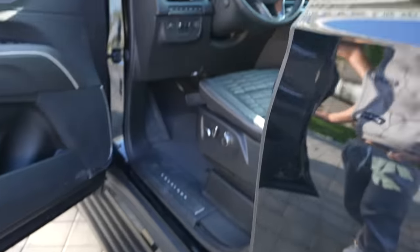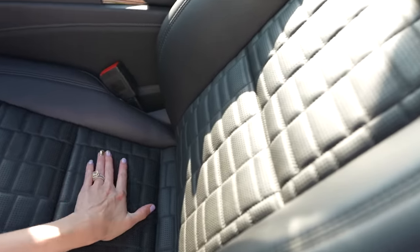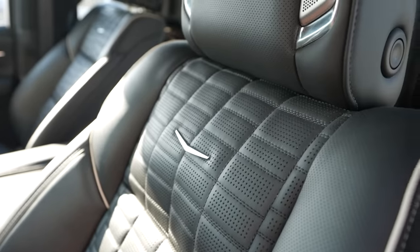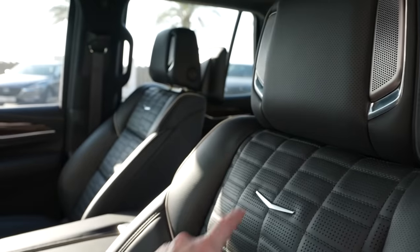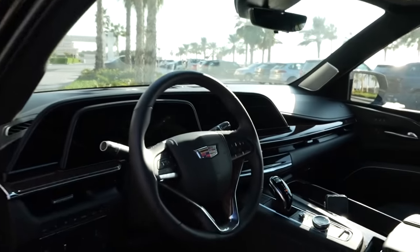I love this leather stitching here — everything is blacked out with special stitching on the seats that I haven't seen before. You've also got speakers in the headrest, and there are actually 36 different speakers in this car for complete surround sound, which is crazy.